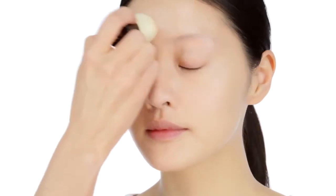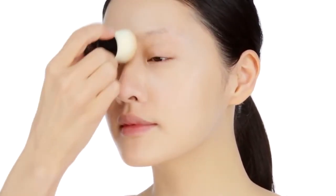Applying in small circular motions, mainly concentrating around the centre of the face.